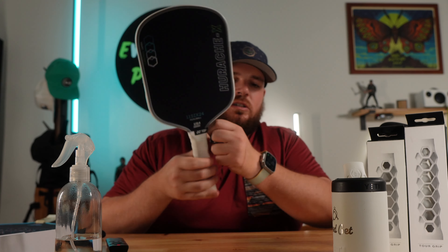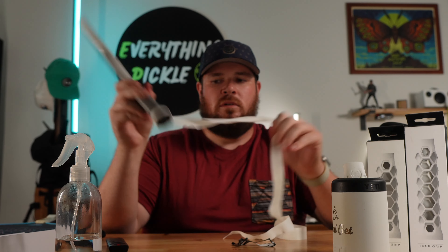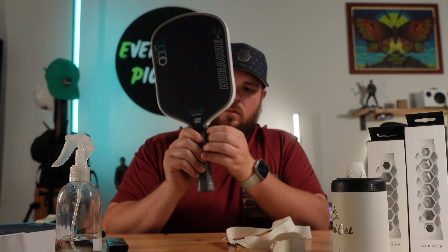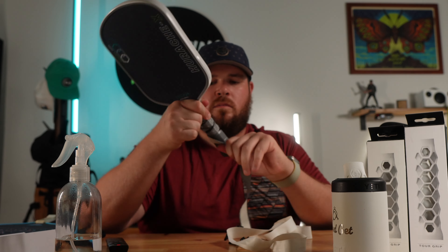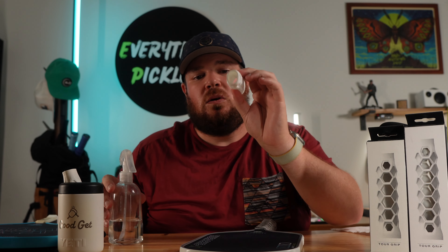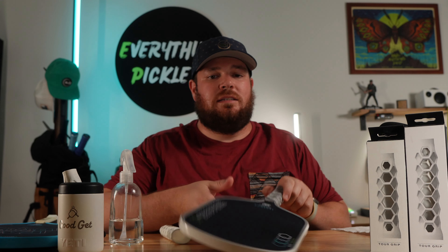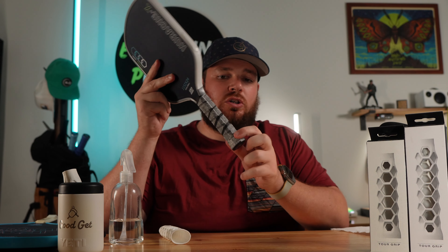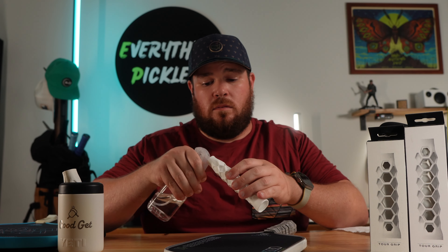The first step is to remove that original grip. This one has an over grip on it, so I have to take off both the over grip and the original grip. I'm going to speed up the footage so you don't have to stare at me for two minutes. The reason I decided to use a spray bottle is that you want to get the whole inside of the grip covered with rubbing alcohol, as well as all of the residue glue.